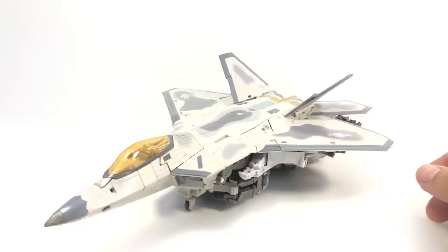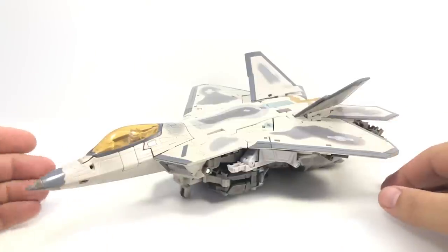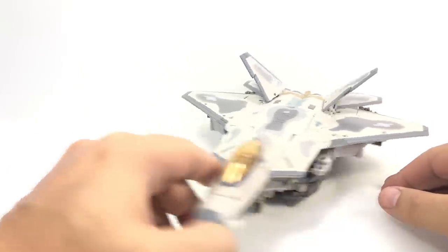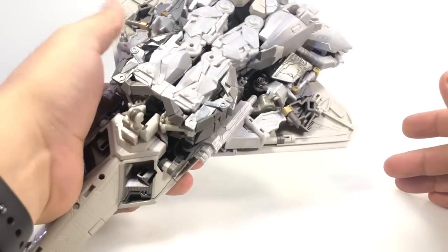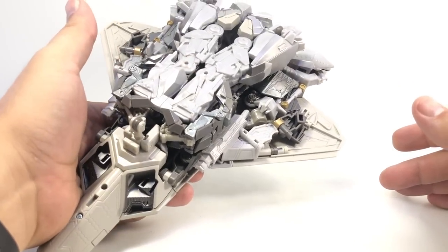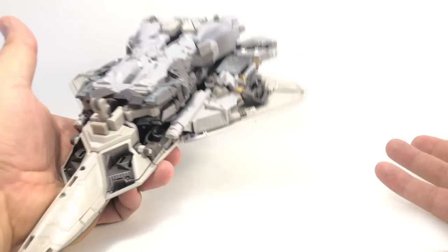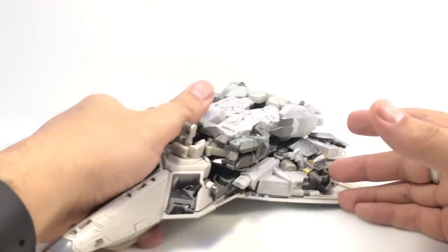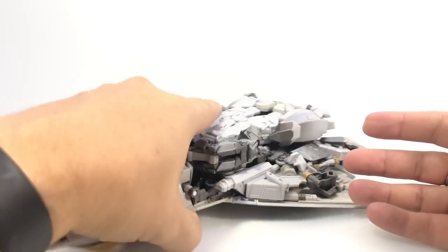We'll see how this transformation goes — I've done it a couple times. Getting him back into jet mode is — and that's all I'm going to say about that — because everything has to go a specific way. He's solid now, everything's all pegged in. And then you unpeg two things and he just kind of goes into just parts, more so than some of the other things I have played with. He just kind of explodes out everywhere, and then locks back together in robot mode.